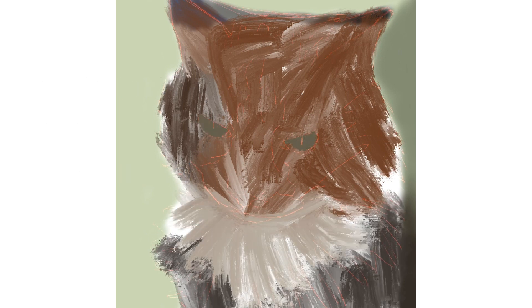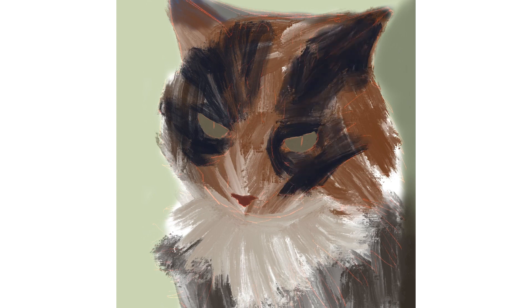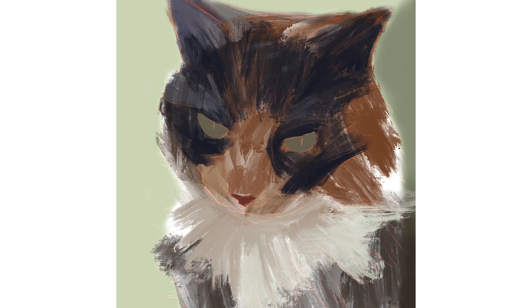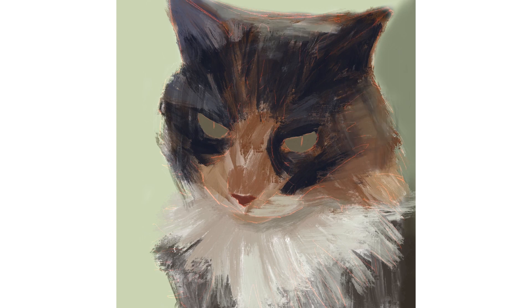I have started off with a sage green background and have drawn in my cat's outline in a red pencil, done on separate layers. On a new layer in between the background and the outline, I have started to block in my cat using the turpentine brush. I then start another layer for a secondary block-in to get the bare bones of the cat established so I can start putting in a bit more detail.